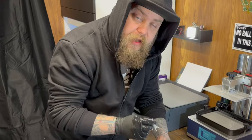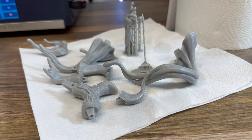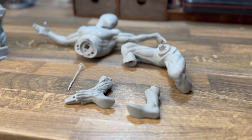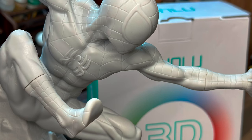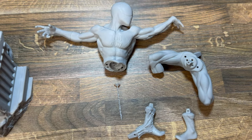This resin is amazing. I want to point out that Sunlu sent me this resin to test, and I'm not going to lie, it's actually really good. The price you pay for the quality of resin and the details that I'm getting out of this resin is totally worth it in my opinion. If you want to check out Sunlu, there will be a link for their website in my description down below.